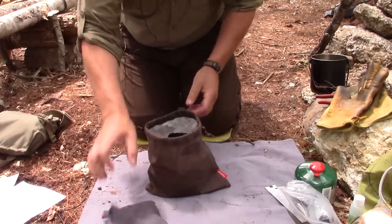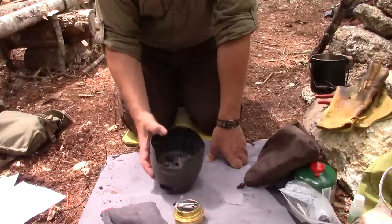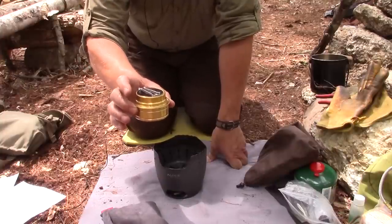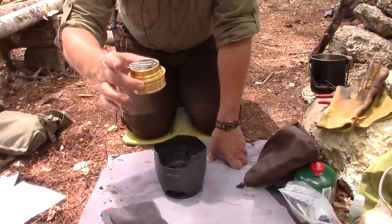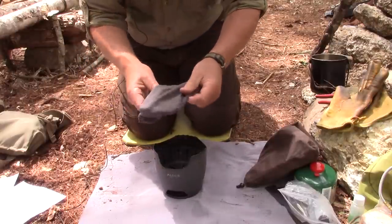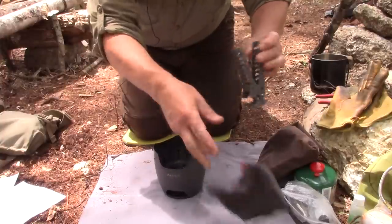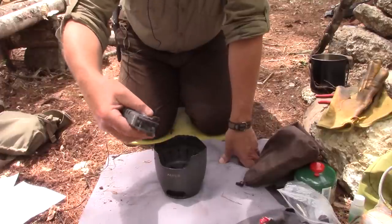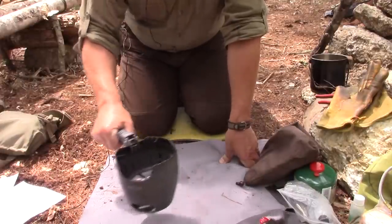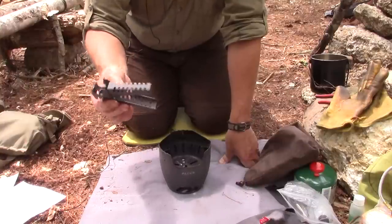Inside there are three things: the basic burner, one of the Alox Trangia clones — which I consider probably one of the best of all the Trangia clones — and in a nice little sack, a pot grabber. The pot grabber is primarily for use with this stove so that if it's burning and you want to move it from one place to another, it picks up really well. It can also be used if you're using a fry pan or anything without a built-in handle.